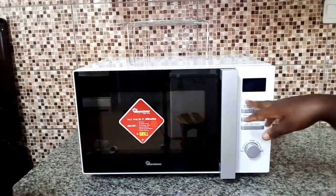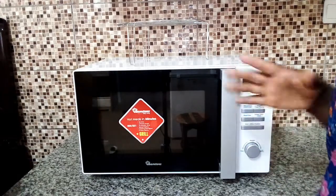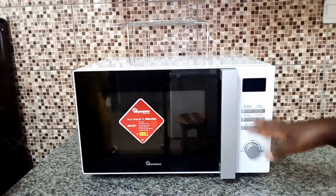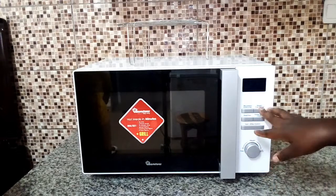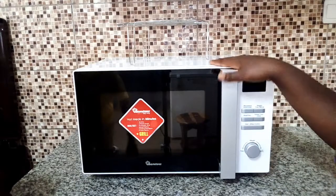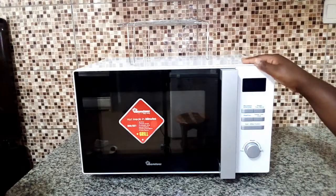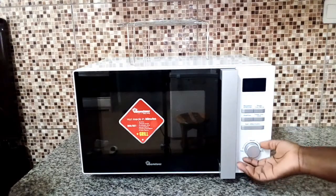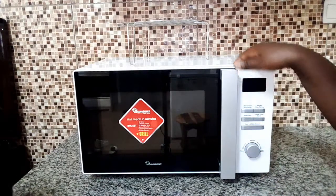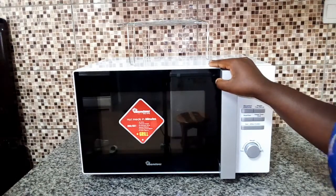What I also like about this microwave is that it has a microwave plus grill feature — you can use the microwave to warm your food but you can also use the same microwave to grill your chicken or your meat. It has also got a defrost feature so you can defrost food that you want to quickly prepare from the fridge. You can also control the weight, the time, and the auto menu.